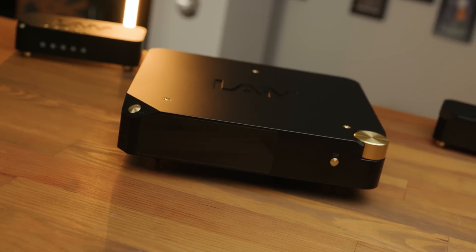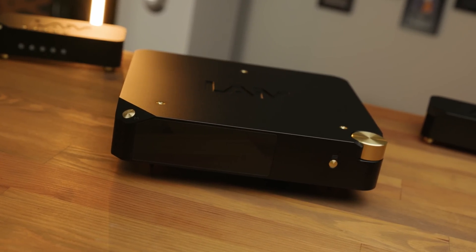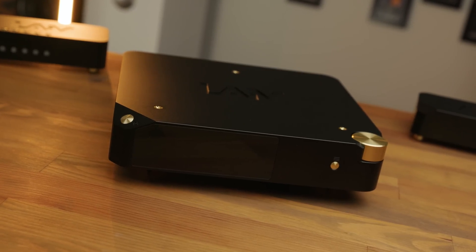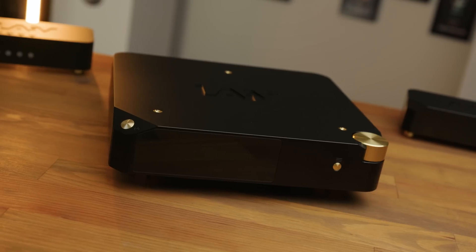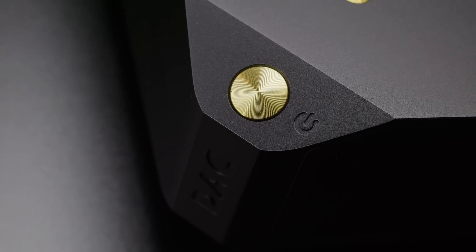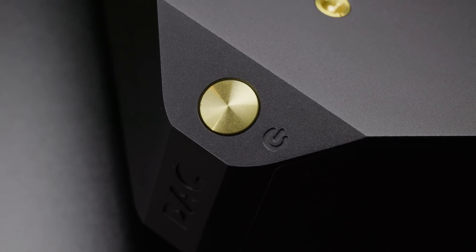The most striking thing about the Harmony is the build. Coming in at $2,700, this is definitely targeting a higher-end market, though still lower than many flagship offerings from the likes of Kord, Denifrips, Rockner, and many others. But the build of this device at this price point truly does stand out amongst the competition. Offering a chassis milled from a single block of aluminium, with an excellent matte black or silver finish, and gold trimming for the controls, this unit is solid, and I would say quite comfortably beats the build quality offered by many of its competitors from Denifrips, Holo, and Topping, for instance.